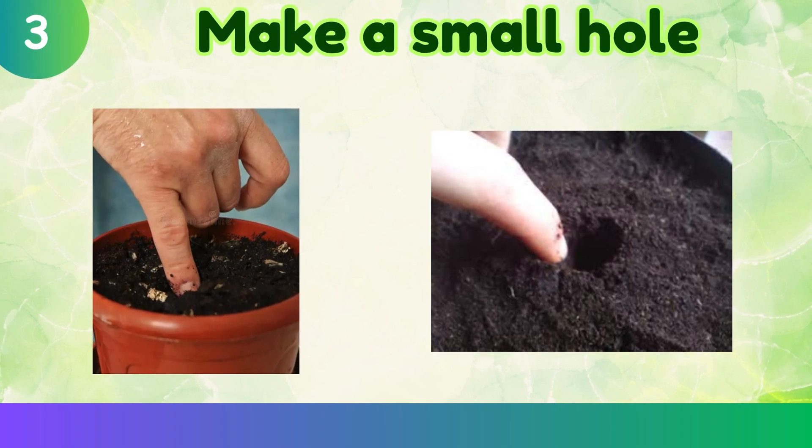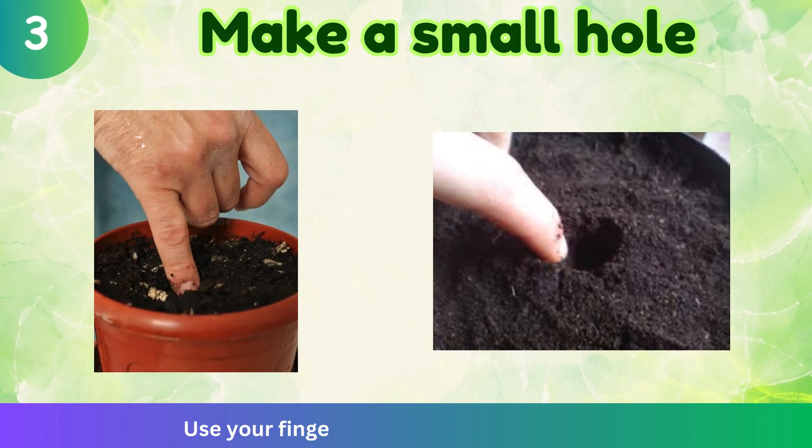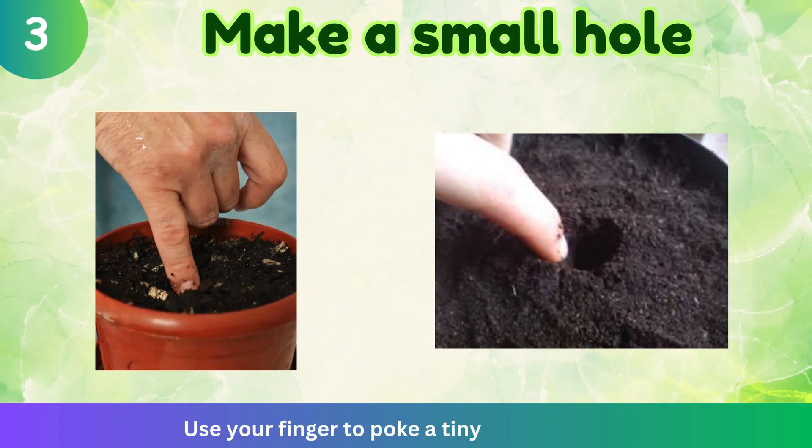Make a small hole. Use your finger to poke a tiny hole in the soil.